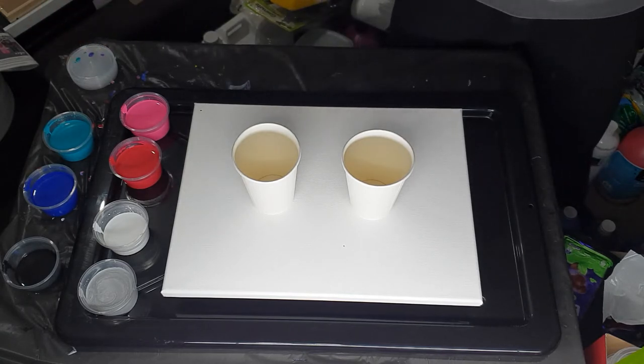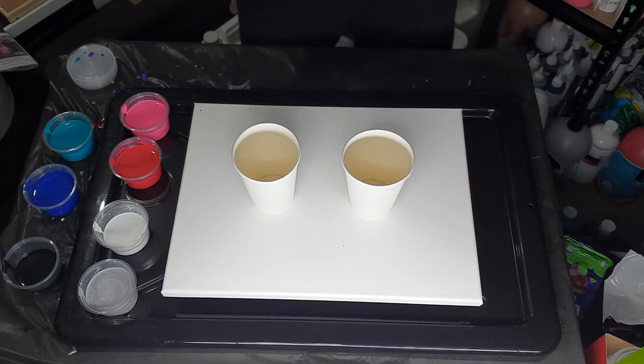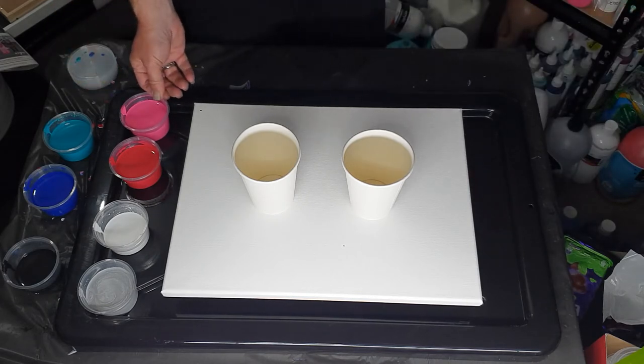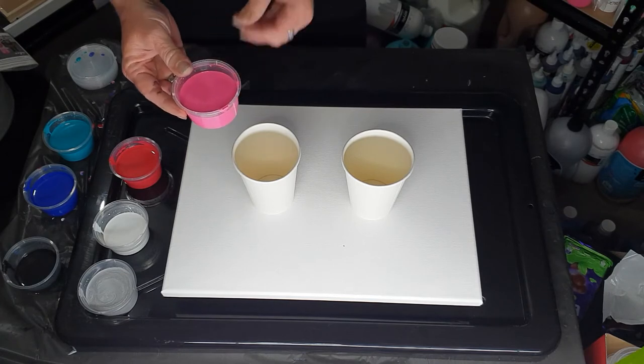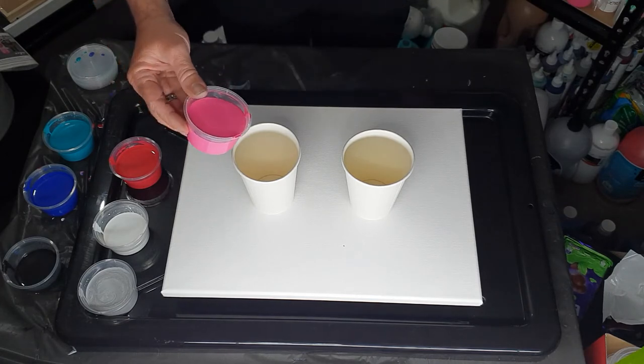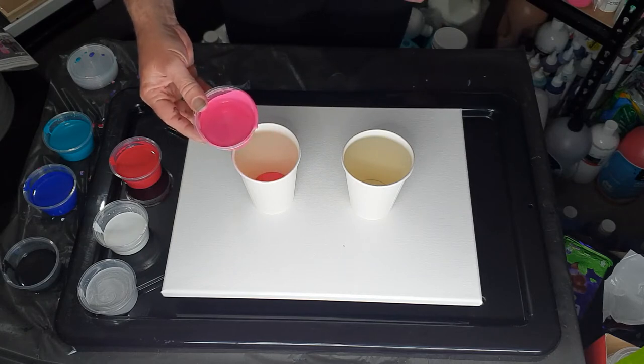So that's it — just paint, Floetrol, water. I made them last night, let them settle, and just gave them a little gentle stir tonight to make sure they're blended. I'm going to do a dirty pour, so we're just going to kick it off — just putting little bits in at a time.